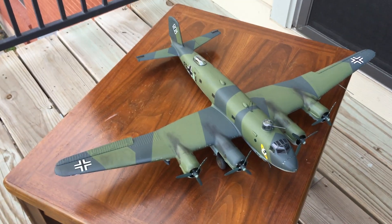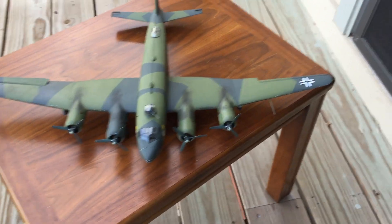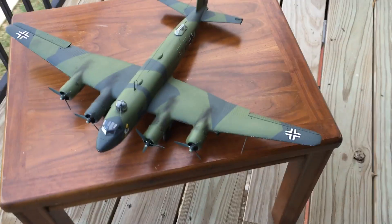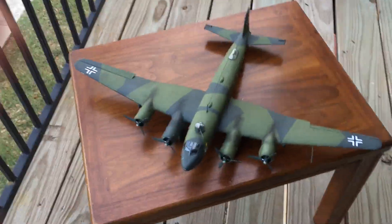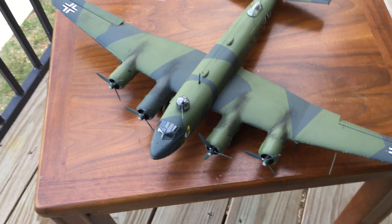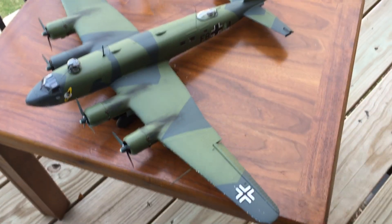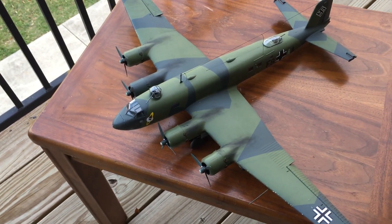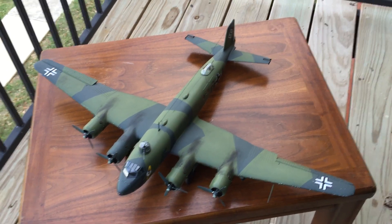I hope you liked the video and I hope you like how the Condor came out. I'm still getting used to doing this — I think they have a headband that you could attach the phone to so while I'm working with my hands I could work on it. This is the Maritime Condor, so it was doing all the cargo ship hunting with the U-boats.